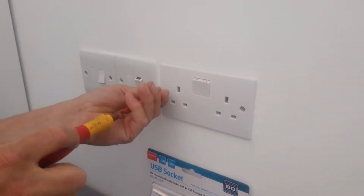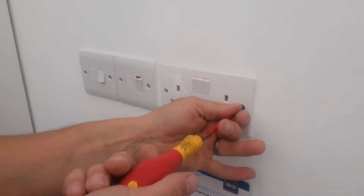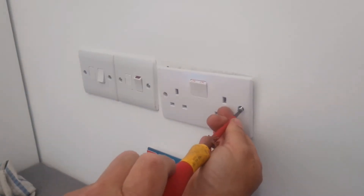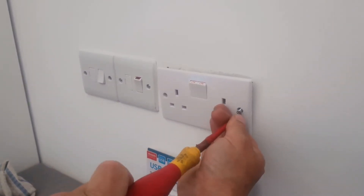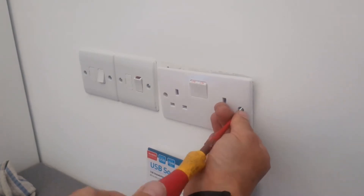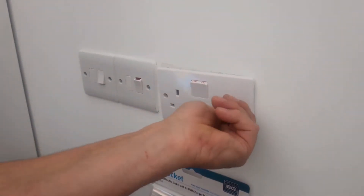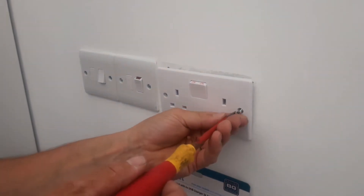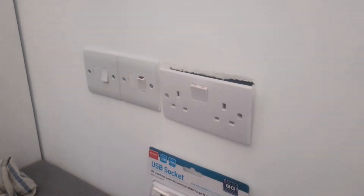These are long screws — long, long screws. Nearly there.